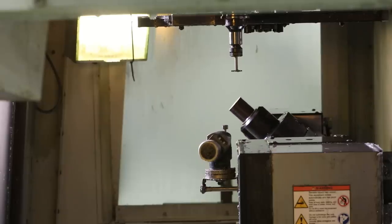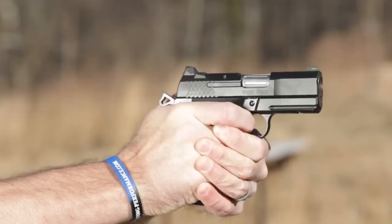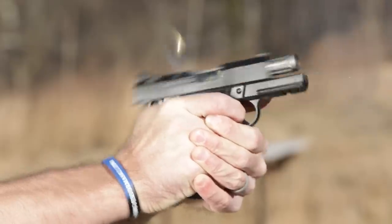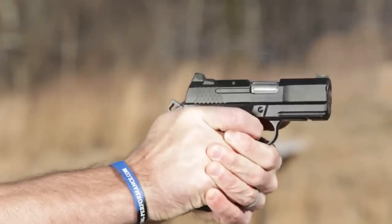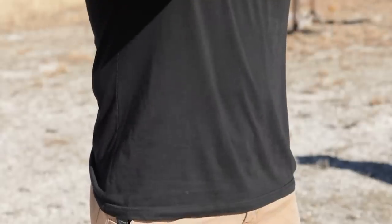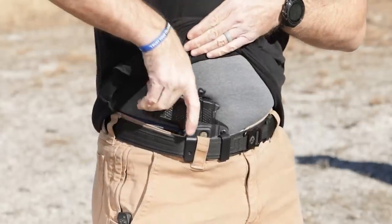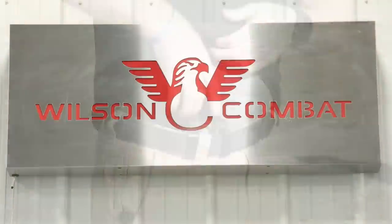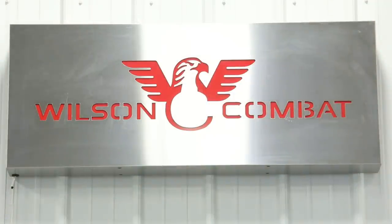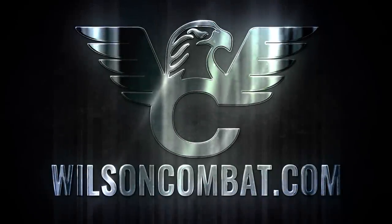Rugged, light, and incredibly easy to shoot, the subcompact EDC X9S has been optimized to be the best option for deep concealment carry by the leaders in 1911 quality engineering and manufacturing — Wilson Combat. Find out more today at wilsoncombat.com.